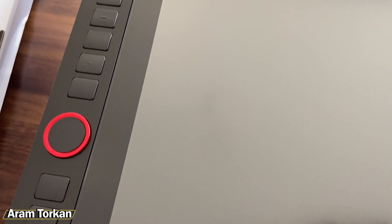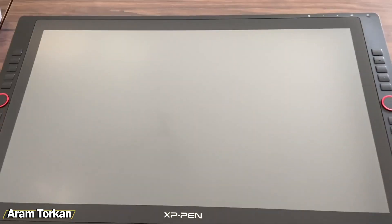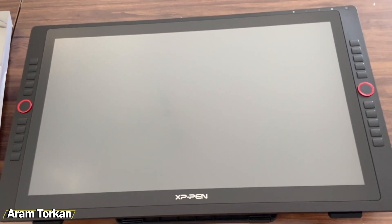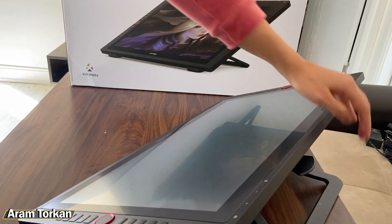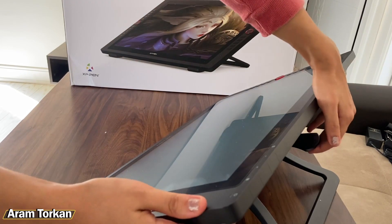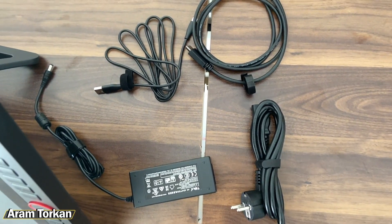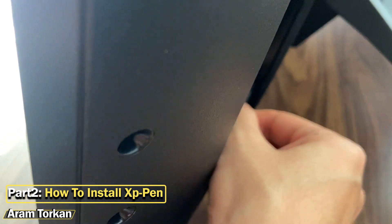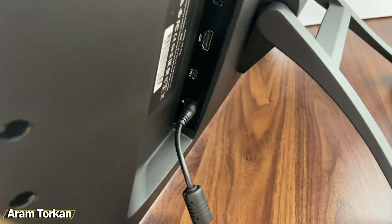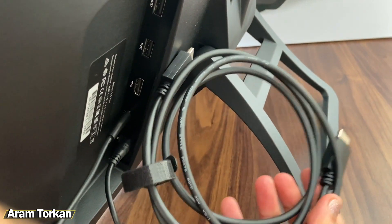The two red buttons can be used for scrolling or zooming. On the top right there's a touch surface to power on the tablet and change settings. The tablet also has an adjustable stand support which is really easy to use. At the back we have ports: the first is for the power supply adapter, the next USB-C port is for the pen, and the HDMI port is for the display.